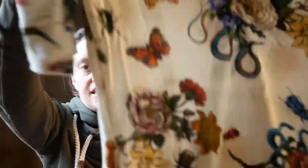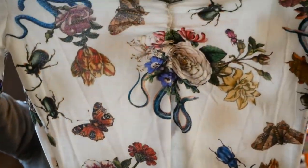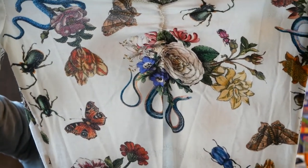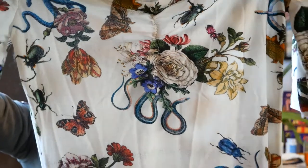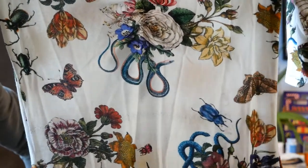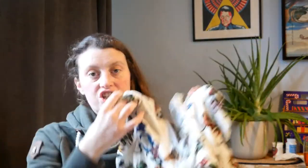The fabric is a really amazing print that I've seen a few people use. It's a Lady McElroy design and it has flowers, snakes, beetles, and butterflies — I just really like it. I got it in the lighter colour which is Chantilly. They also did it in black.